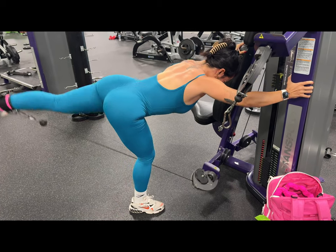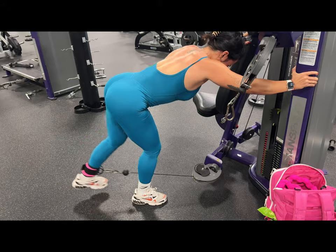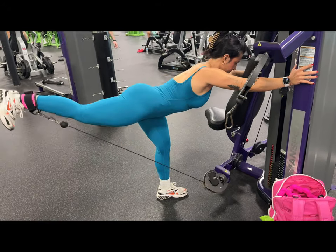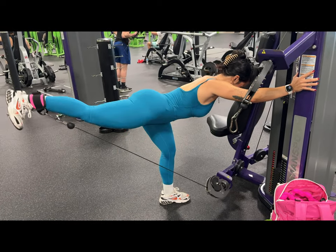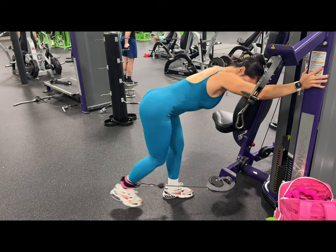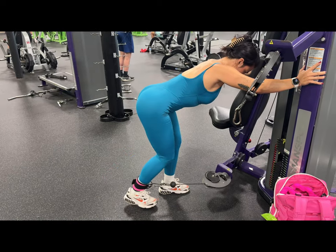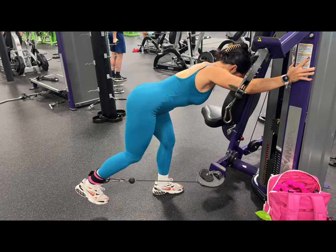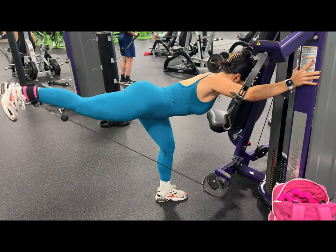So that was it, you guys — that's my week of workouts. Thank you so much for watching this video. If you have any questions, please leave them down below. I hope you enjoyed this and got some useful information out of it. Let me know if you want me to do another video like this in the future — I would definitely be willing to do that because it was fun to record every single workout I did this week. Thanks again, and I'll see you guys next time.